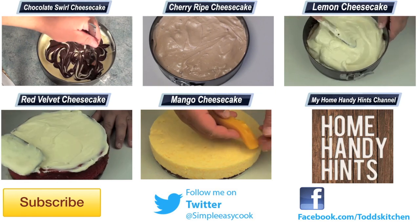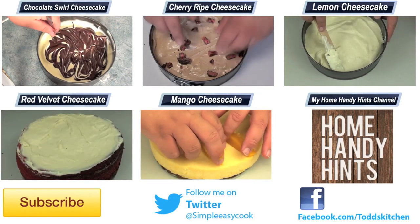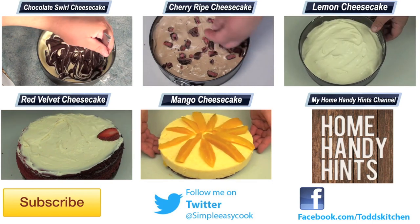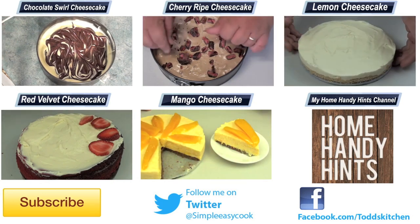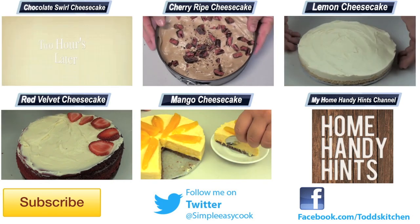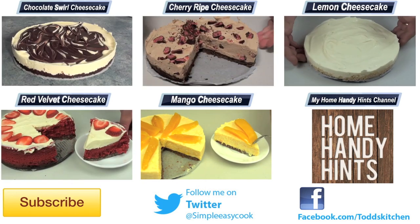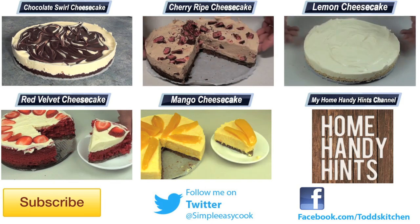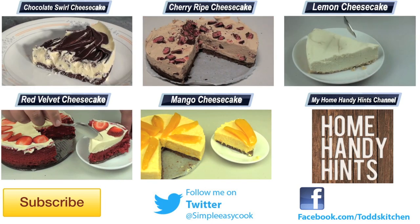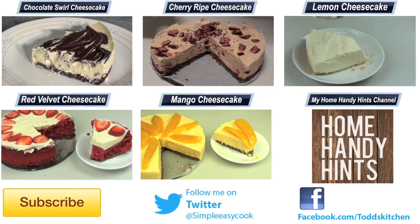So give it a go — it's actually a very inexpensive dessert as well as being very fast to make. And the best part is it's also an incredibly low in fat and sugar recipe, so it's almost guilt free. Thank you for watching this episode of Todd's Kitchen. As always, a list of ingredients are down below as well as links to my Facebook, Twitter and Home Handy Hints channel where I put up three new videos every single week. Until next time, please give this video a thumbs up, leave a comment and subscribe, and I'll see you next time for another delicious recipe.